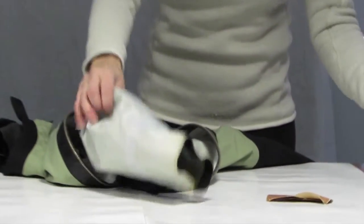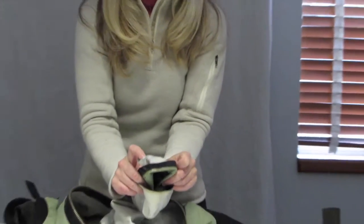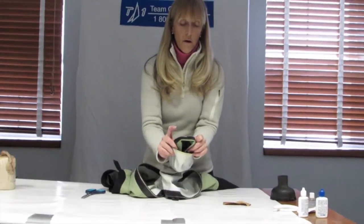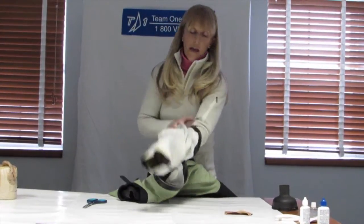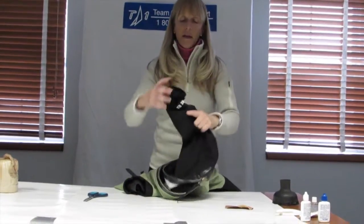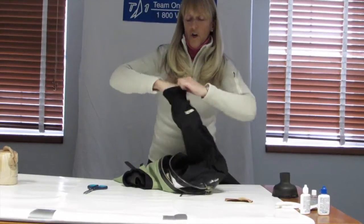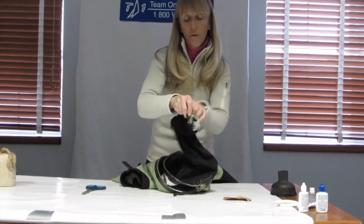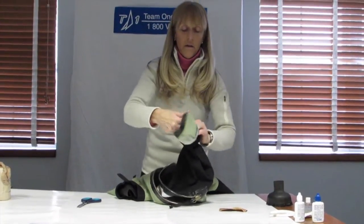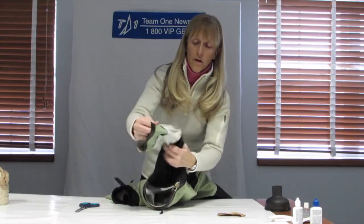Now I've got the old seal. I'm going to be putting the new seal on where the old seal was, so I'm going to pull this back out. This dry suit has a cuff over where the wrist seal is, so I'm going to pull that cuff away and pull it back so that I have full exposure of the old seal.